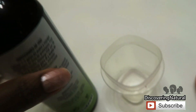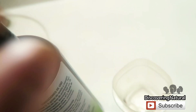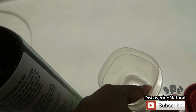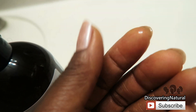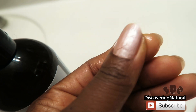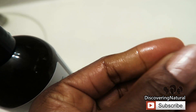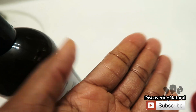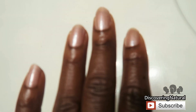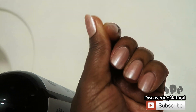Castor oil has a lot of benefits for the hair. It helps with dandruff and enhances hair growth by increasing blood circulation to your hair. This is because it contains ricinoleic acid, which is one of the key ingredients of castor oil. In addition, castor oil helps reduce split ends, strengthens your hair, and because it also contains fatty acids, it helps replenish moisture loss and rehydrate your hair.